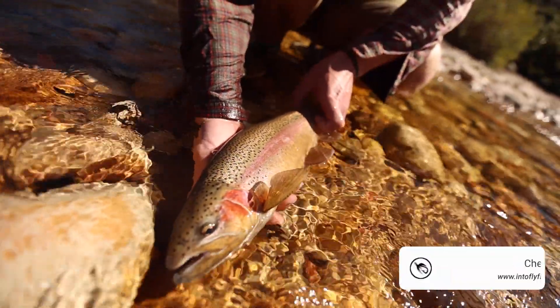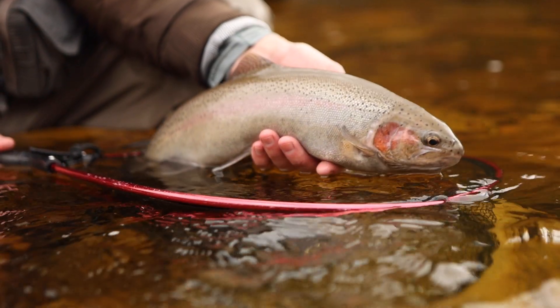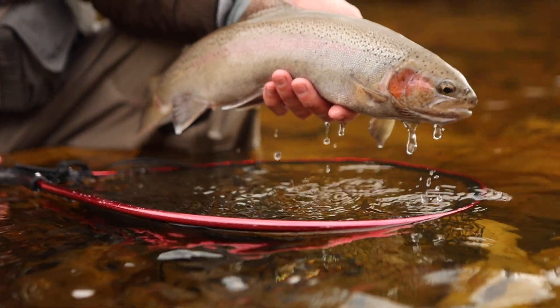The easiest way to determine the gender of a trout, especially if it's a male, is to look at the shape of the bottom jaw. When trout go into spawning season and become sexually mature, the bottom jaw extends past the top jaw and curves upward — this is called a kype. It's very characteristic on rainbow and brown trout during spawning season. If you catch a fish where the bottom jaw is relatively short or equal in length to the top jaw with no kype, that fish is a hen, or female trout.